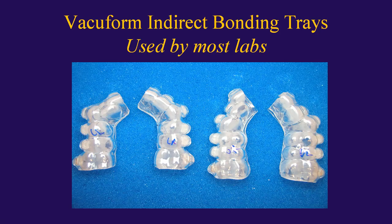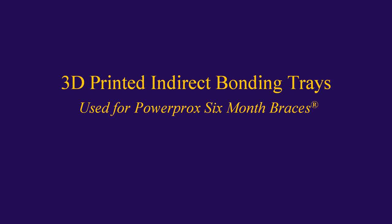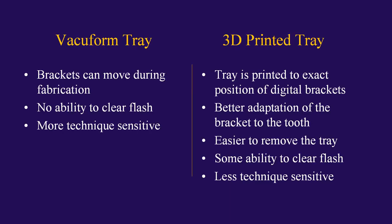Most labs traditionally do a vacuform, suck-down style indirect bracket bonding tray. That is not what we do with PowerProx six-month braces — we actually 3D print our indirect bracket bonding trays for maximum accuracy. With a vacuform tray, the brackets can actually move during fabrication if the technician is not careful; it is just a little bit more technique-sensitive in the laboratory. Whereas with a 3D printed tray, the tray is printed to the exact position of the digital brackets. We've also found better adaptation of the back of the bracket to the tooth surface itself. Doctors have also said it is easier to remove the 3D printed tray than the old-style vacuform suck-down style trays — it's just overall less technique-sensitive both in the laboratory and when bonding brackets chair-side.